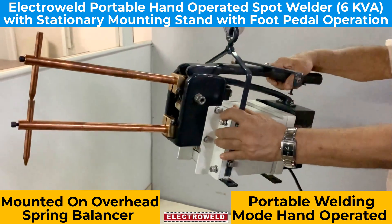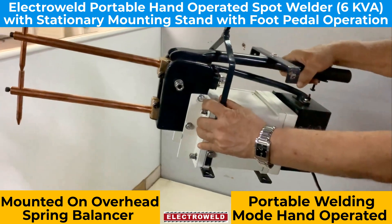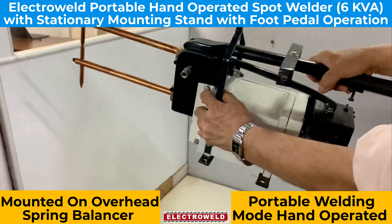Jobs that cannot be welded with a stationary spot welding machine — you can take this portable spot welding machine to the job and then do the spot welding.